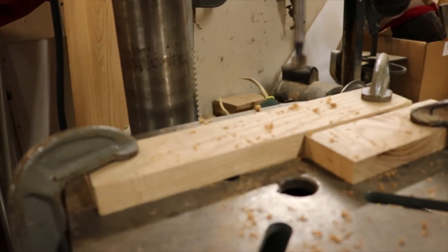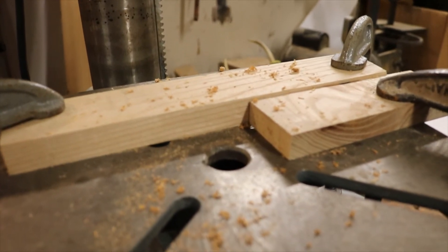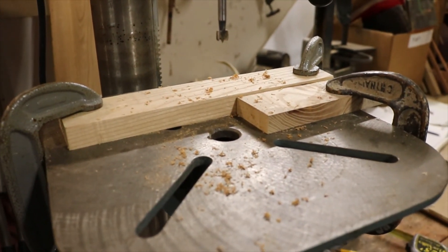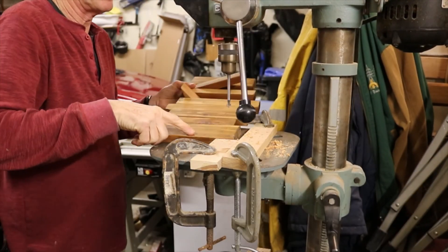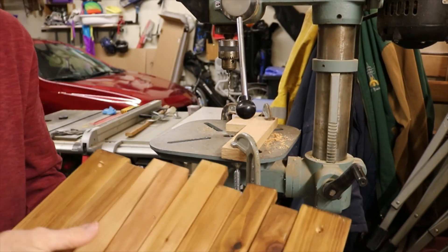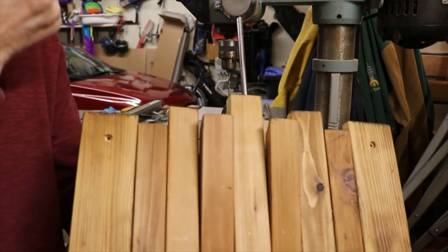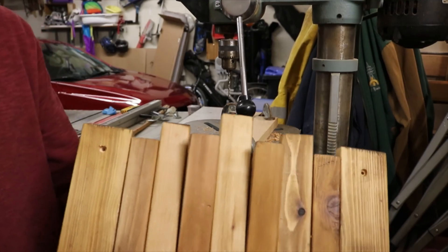Set up a jig here — it's an inch and a quarter by inch and a quarter. Let's drill that for the screws. There's your folding coat rack. If you like today's show, subscribe, make sure you hit the like button, and if you have a comment that will help others, please leave it. Thanks for watching. Later.